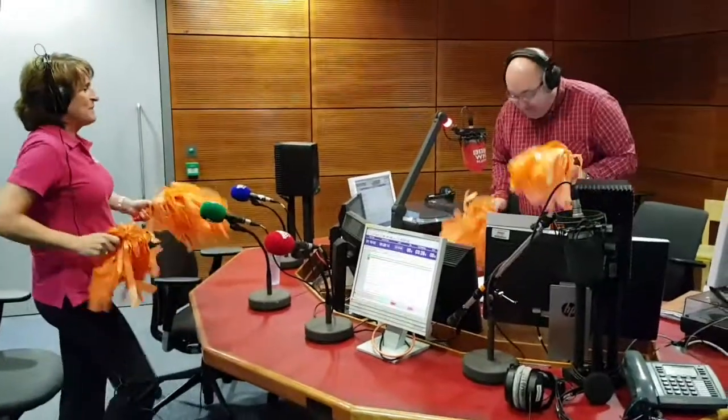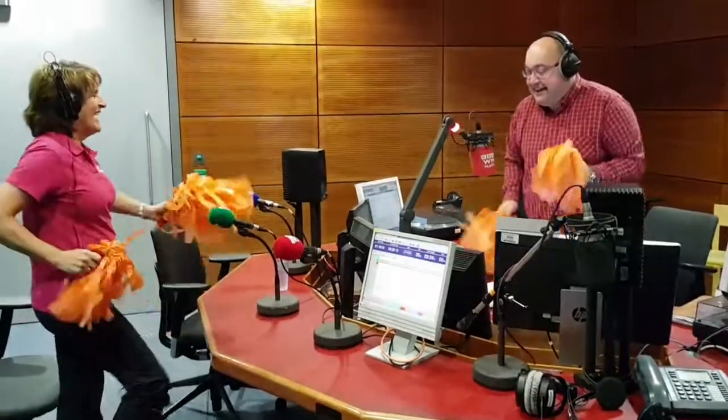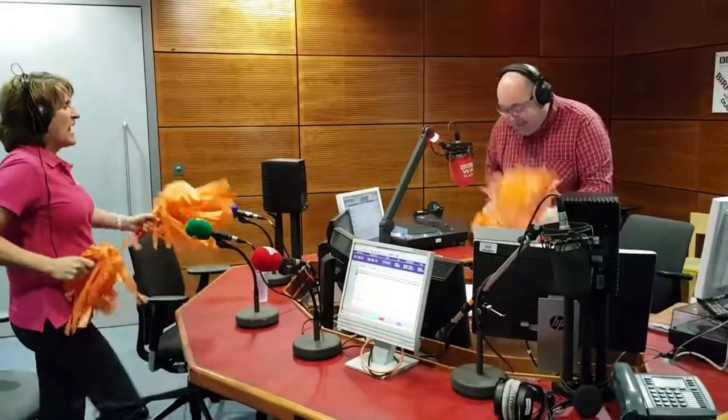There we are. We're going to do more of that. We're marching here, marching on the spot. Just let those arms swing. I'll give them more of a swing now.